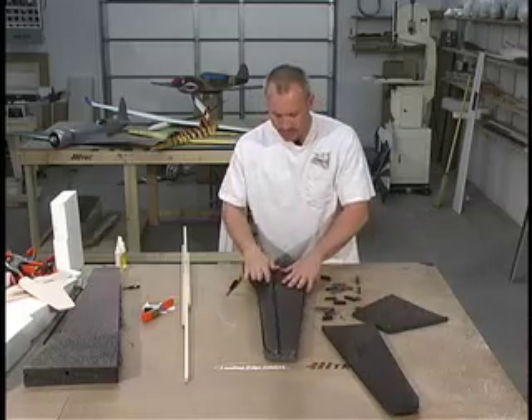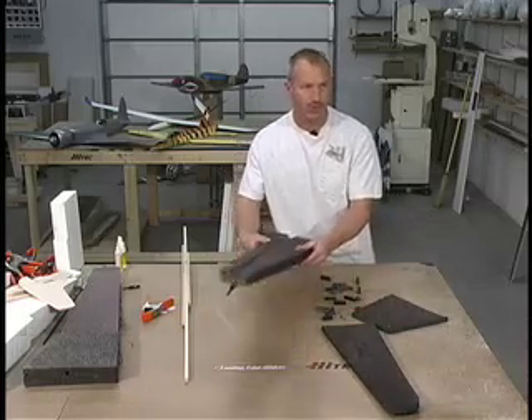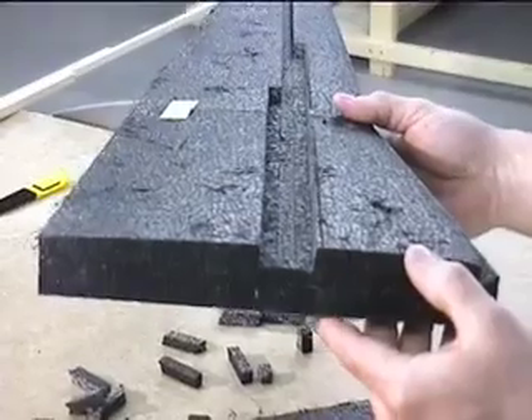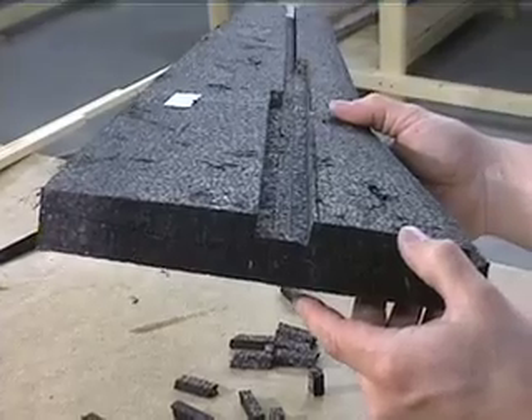At this point I'm going to show here what you have in your channel. You should have it nice and flat and square to accept the spar.